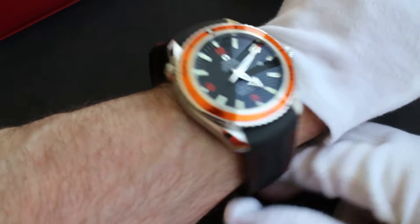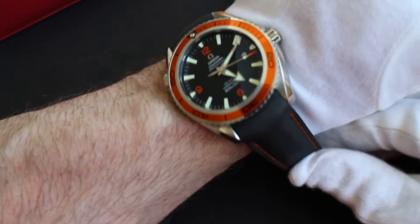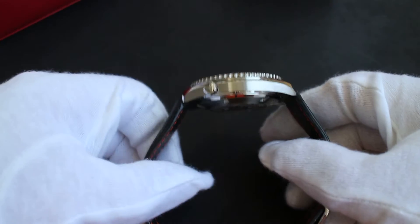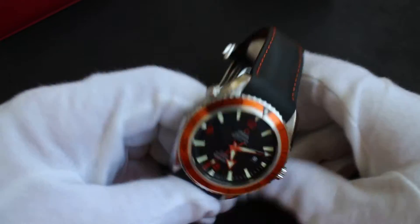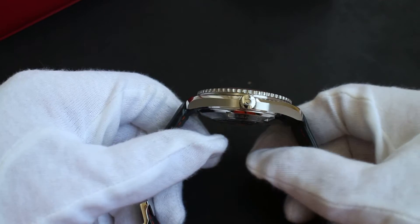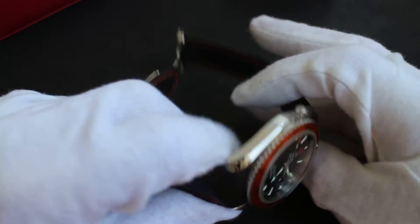Just putting it on the wrist quickly, you can see how it sits. I have about a seven and a quarter inch wrist, or 19 centimeters — it's just great for me. This rubber strap is really comfortable and cuts down on some of the weight. If you've ever worn an Omega Planet Ocean on a steel bracelet, it's a quality bracelet that feels really nice, but it can make the watch a bit heavy to wear all day.